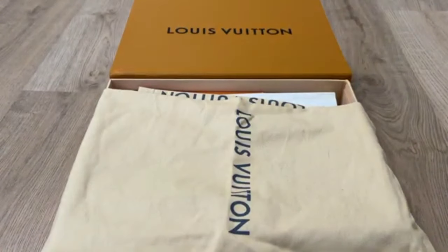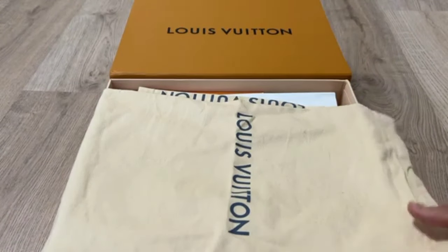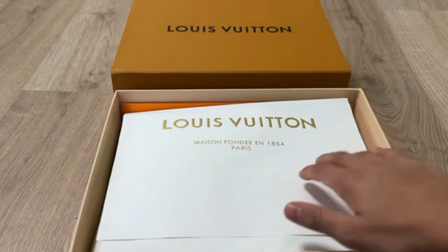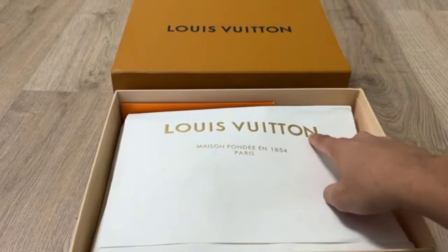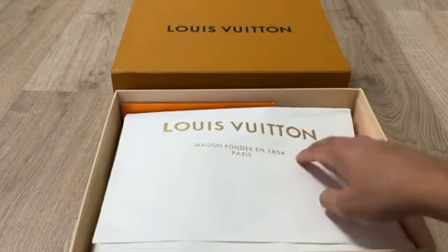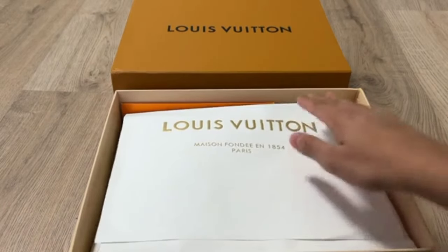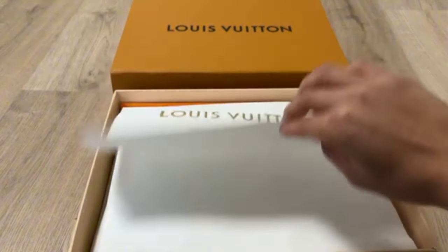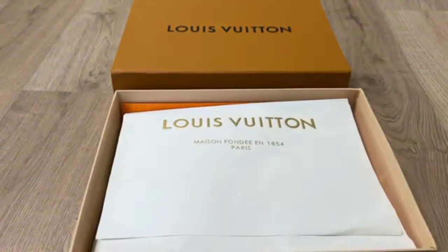We are going to unbox the shoe. Louis Vuitton is written on the bag — in this bag the shoes are packed. All the things are looking so perfect and gorgeous. The packing and the Louis Vuitton paper is of great quality, looking so great and gorgeous.